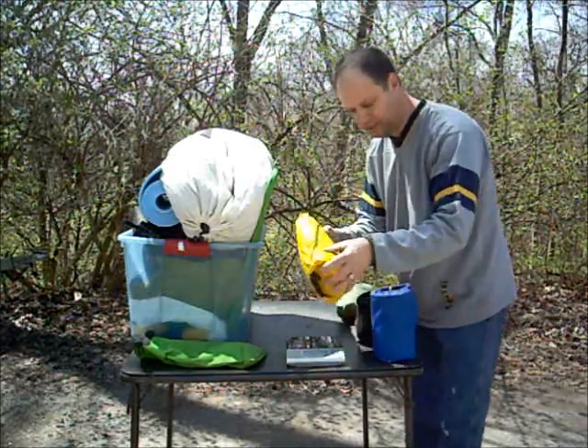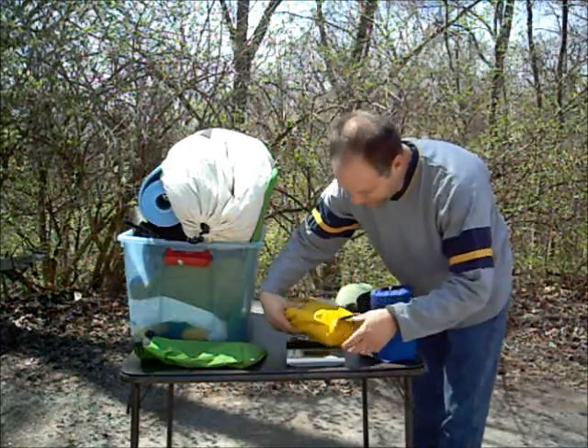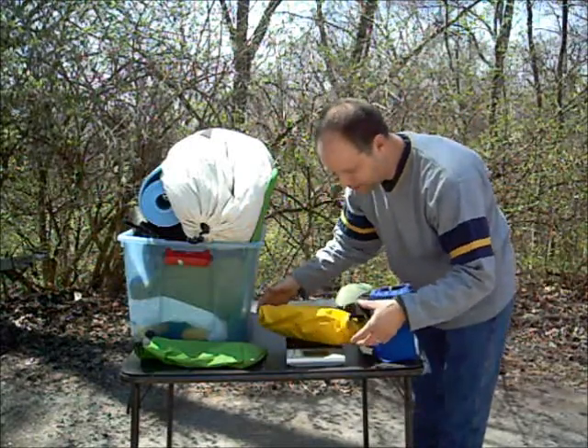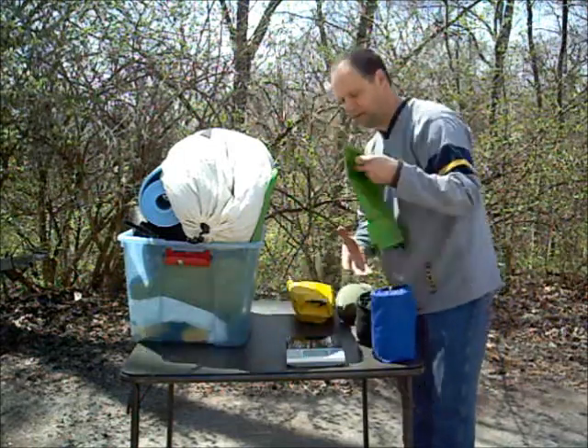This is my tarp currently, and this is a big change I'm going to be working on. Hopefully I'm going to get it done before the camp out in May. That's a pound and ten point five ounces. That's a big thing to get rid of.